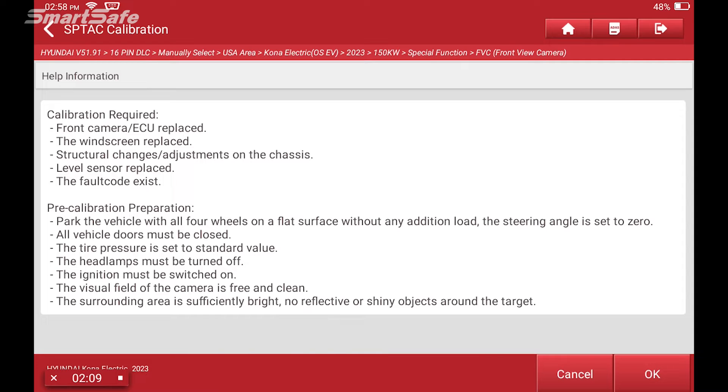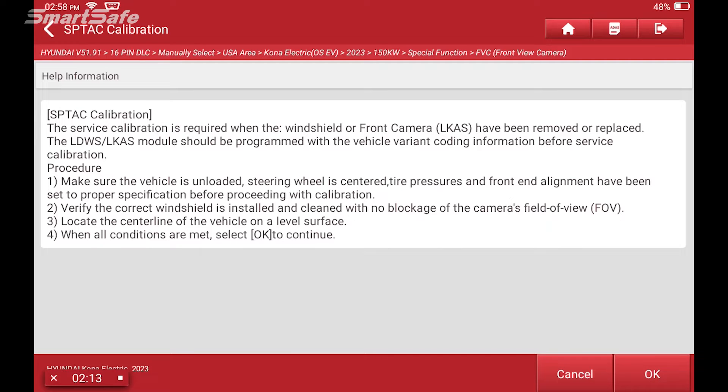There are pre-calibration preparation steps: making sure that the vehicle is on a level floor, vehicle doors are all closed, all tire pressures are set to the manufacturer's OEM specifications, headlamps are turned off, ignition switch on, and the field of view of the camera is clean on the windshield. Also make sure your surroundings don't have anything that could impair the calibration function. So with that, we'll go ahead and hit OK.